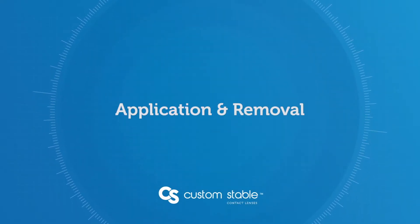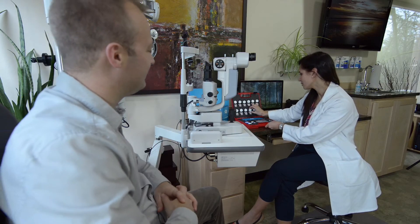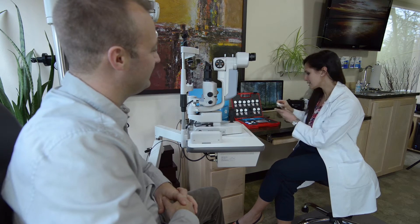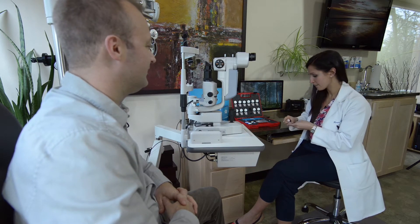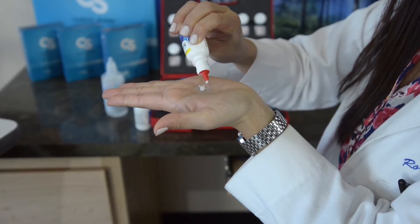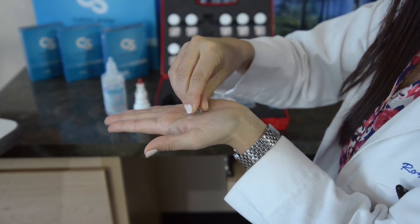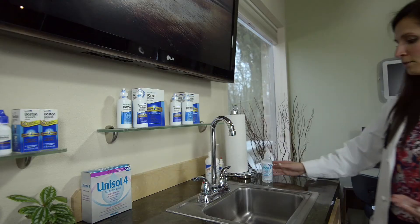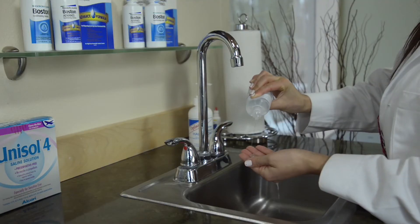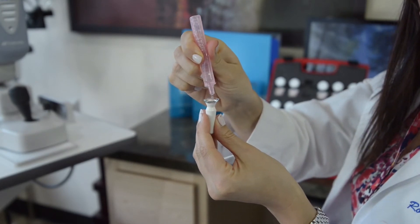Before we look at fitting methods, let's go over how to apply and remove the Custom Stable lens. Applying the Custom Stable is a straightforward process — the first step is to ensure it's properly prepared. When stored dry, take time to prepare the lens surface. It's best to soak the lens prior to use. If that is not practical, clean the lens for one minute focusing on the front surface, then rinse all solution off the back surface with preservative-free saline. Now fill the lens with preservative-free saline.